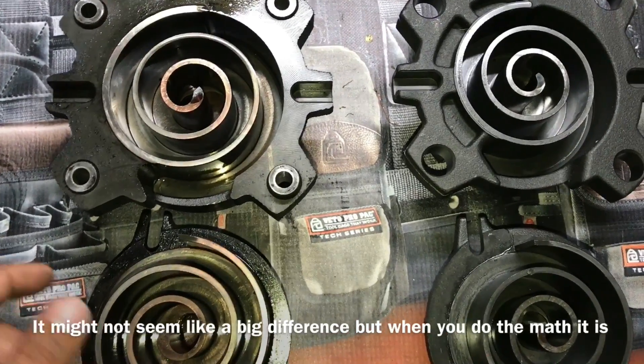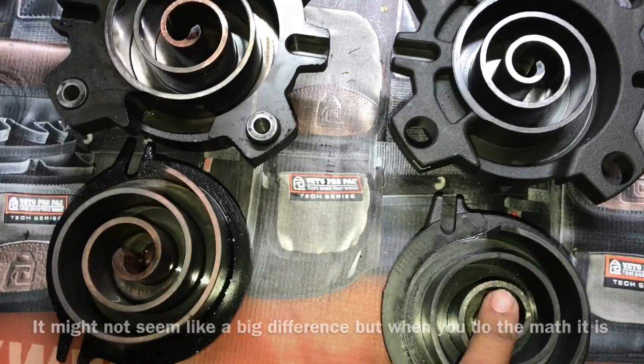So that's the difference between the 410A and R22 — close to the same capacity, just a little bit larger, or more capacity.